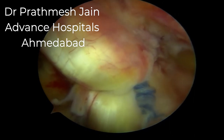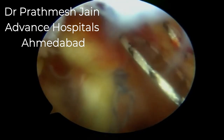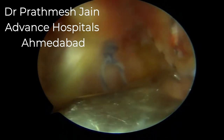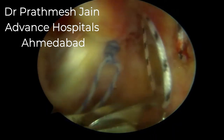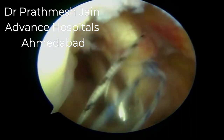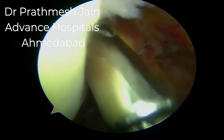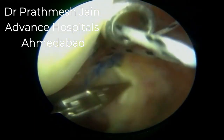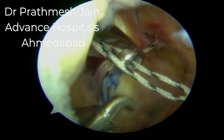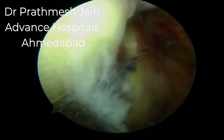In earlier cases we observed loosening due to a single wire loop, so we now use two wire loops. We insert the second wire loop, which is black in color, passed from the superior aspect of the PCL. The other loop is passed through the knot pusher on the inferior aspect of the PCL and retrieved from the low posterior medial portal.